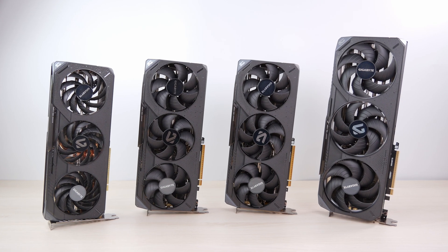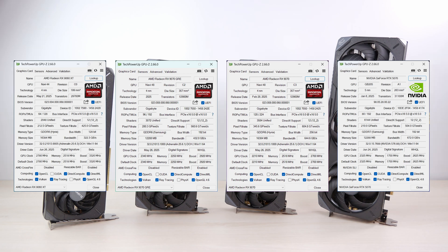Looking at specs, in terms of ROPs and shader counts the 9070 GRE is significantly ahead of the 9060 XT, which runs a different chip. However, AMD removed two memory chips, dropping the bus width to 192 bits and also lowering memory frequency, so overall memory bandwidth is quite significantly lower than the 9070. Because of this, the GRE may end up directly comparable to the RTX 5070, since the 9070 is actually slightly faster than the 5070.